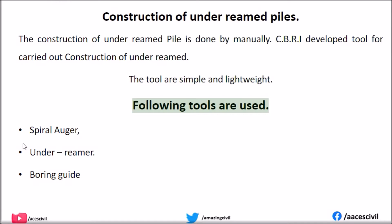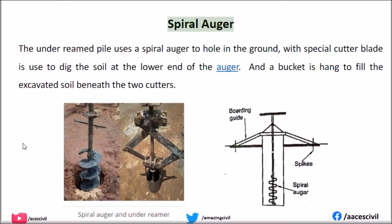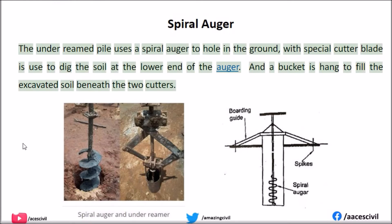The following tools are used: boring guide, spiral auger, and under-reamer. The under-reamed pile uses a spiral auger to make a hole in the ground. A special cutter blade is used to dig the soil at the lower end of the auger, and a bucket is attached to collect the excavated soil beneath the two cutters.